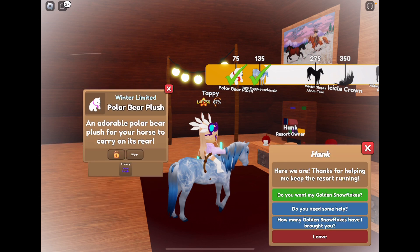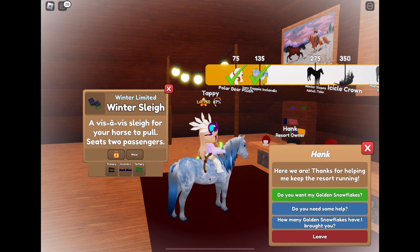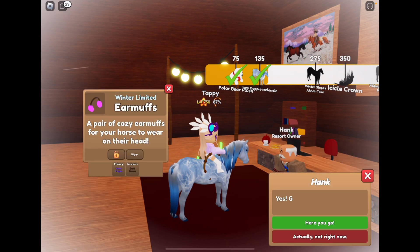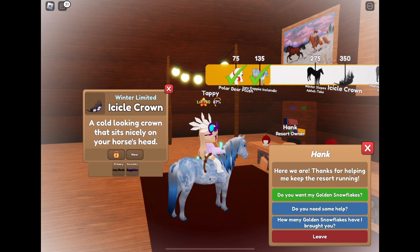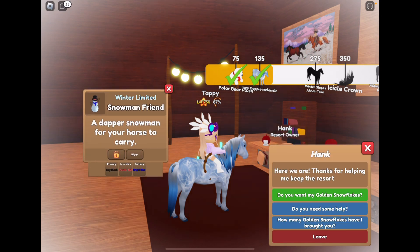We got a neon purple polar bear plush. We got a winter sleigh with a shiny black, dark blue, and shiny green — that's pretty cool. We got neon purple and dark brown earmuffs. We got a wooden tier snowman halter. We got an icy black and sapphire icicle crown — that's pretty cool. We got neon blue chin icicles. We got an icy black, pastel red, and bright blue snowman friend.